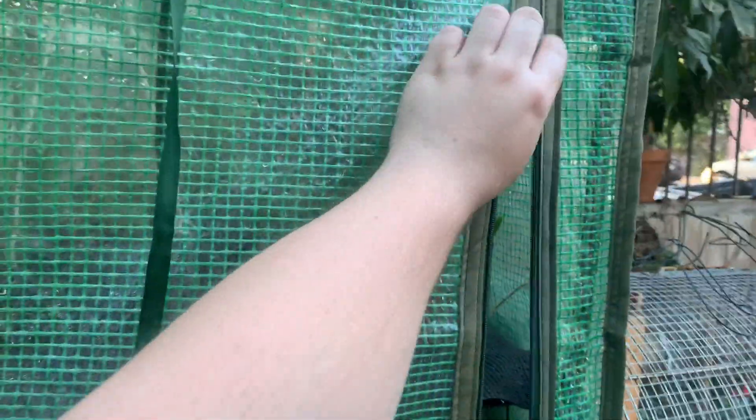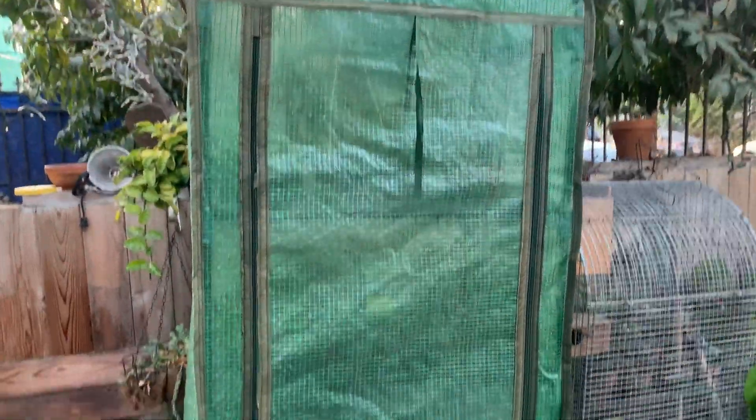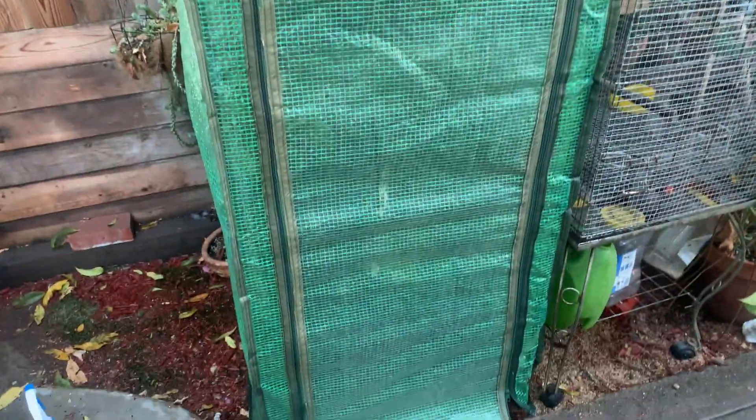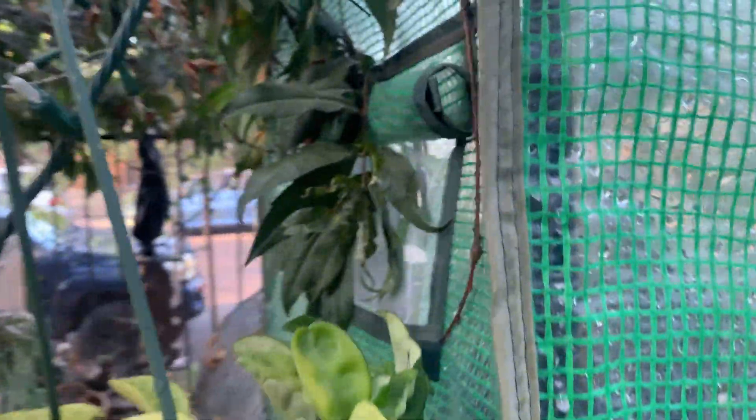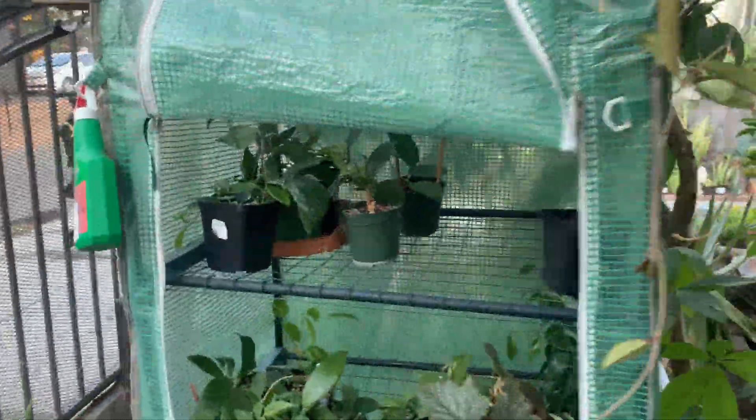I'm just going to let it go and close this up — and that's it, that's the other greenhouse I have. Something cool about this greenhouse is that in the back there's a little gap opening so the hoyas can breathe.